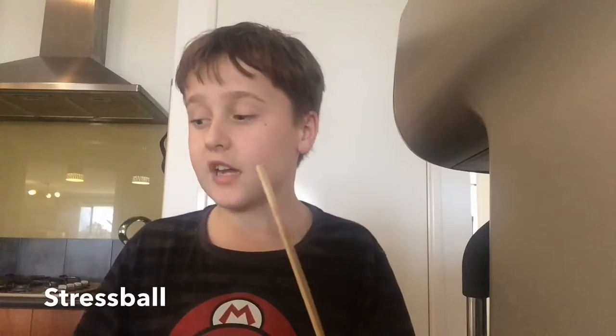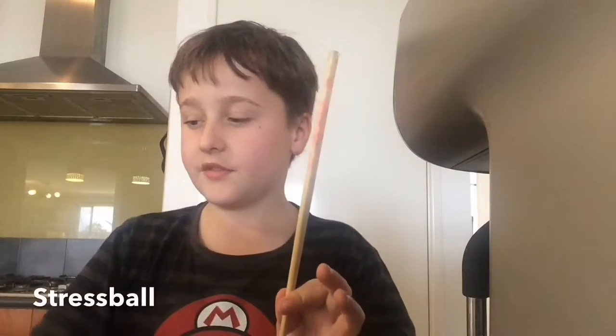I'm using the chopstick to push down the flour into the balloon. You might also need a funnel — this is what you need. It's a little harder without one. But basically, let's get started.